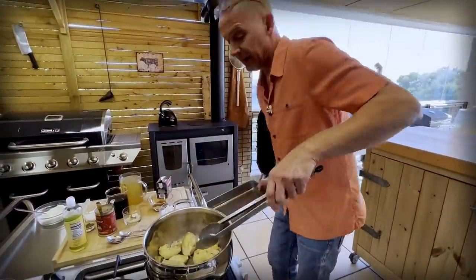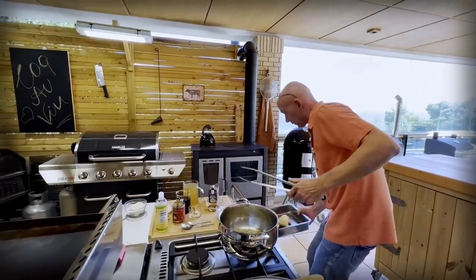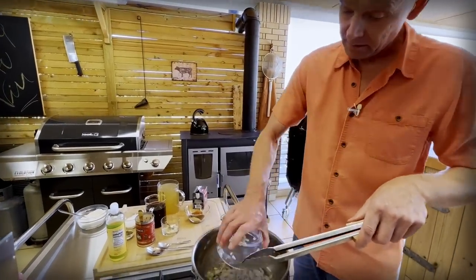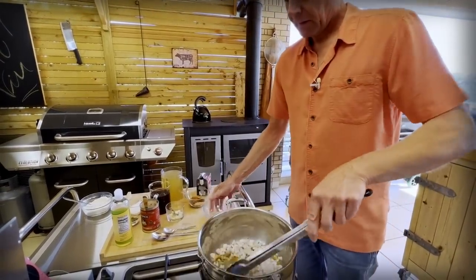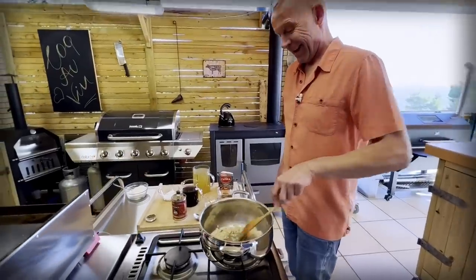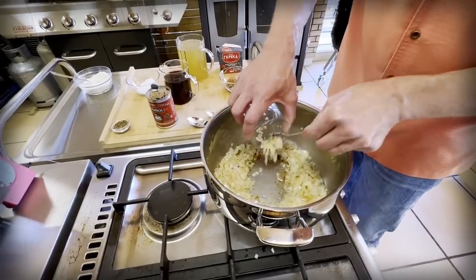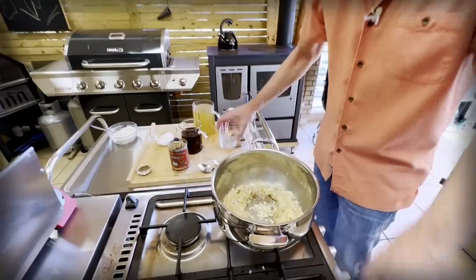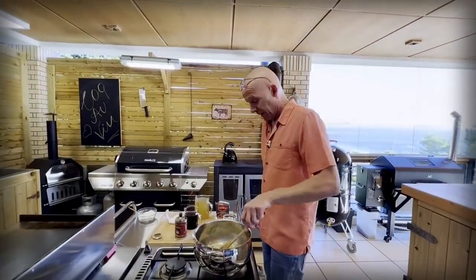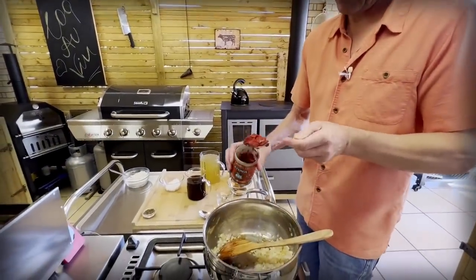Nice and golden brown — let's get them out of the pot. Then we're going to continue straight away with eight chopped shallots. Add to our pot and now we're going to let them become translucent. Next, we're going to create a little bit of space in the middle so we can add a tablespoon of chopped garlic and let that become fragrant — just 20 to 30 seconds as we usually do it.